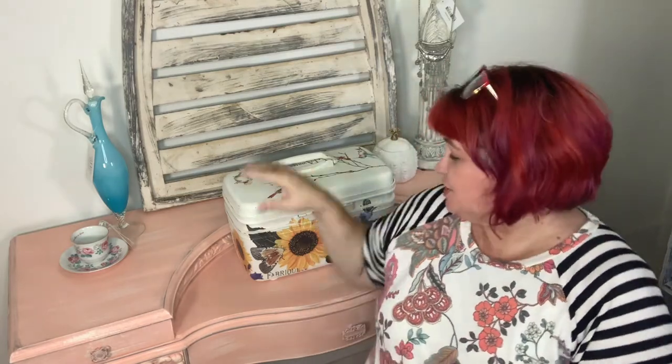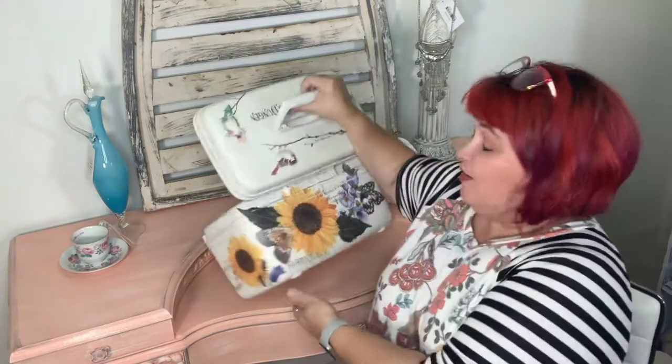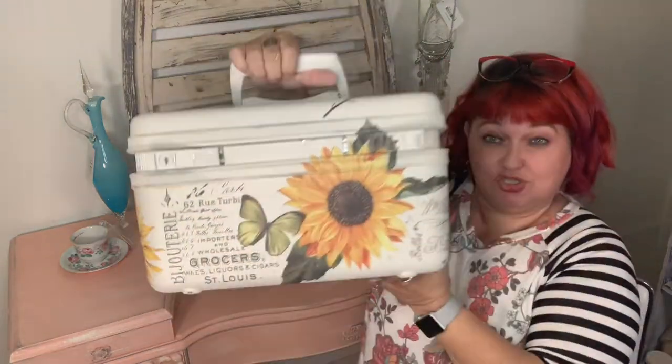Hey guys, I'm Alyssa Morrow, and today I wanted to share how I made this adorable case.